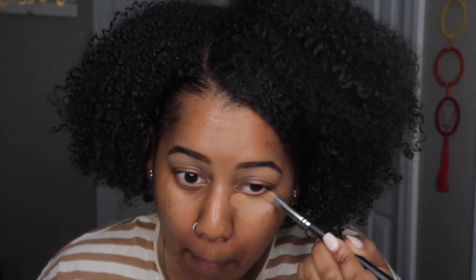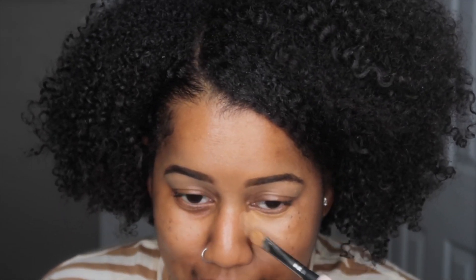Another thing I like to do, since I'm a little dark under the eyes, is go in with concealer before I put on my foundation. It's going to be the same concealer that I used to line the top of my brows with. Look how good that coverage is, sis — I'm even going to cover up those glasses marks.